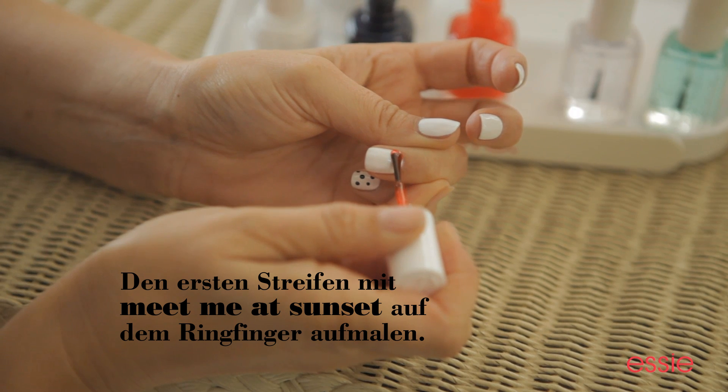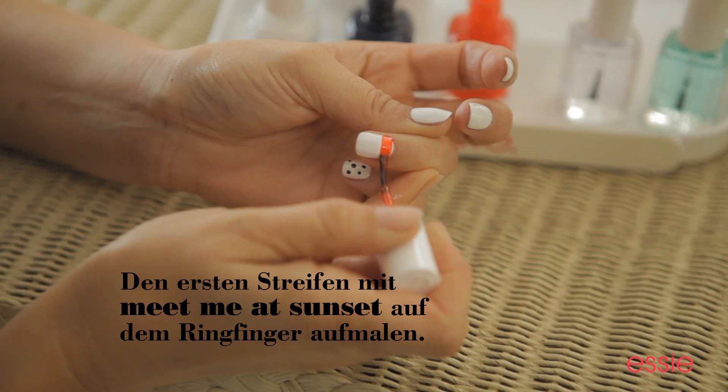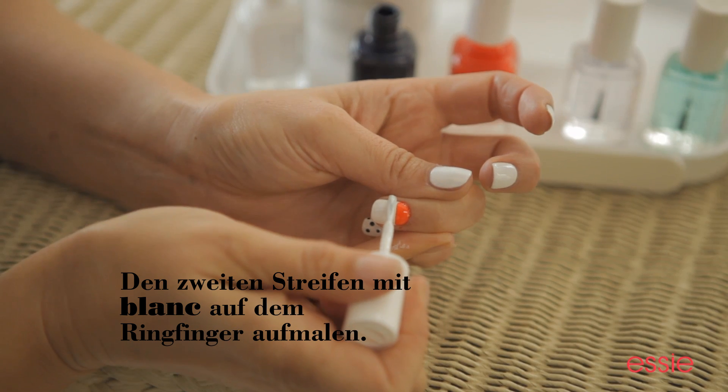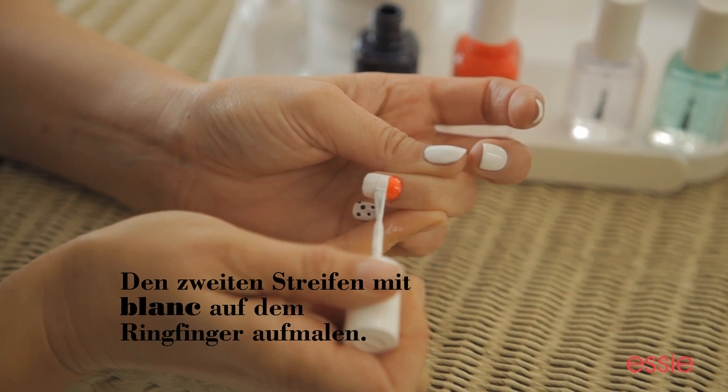You want a firm pressure on the brush. You're just going to slide it all the way across your nail. You want to do two coats of this color, right a fourth of the way here at the tip, and that's it.